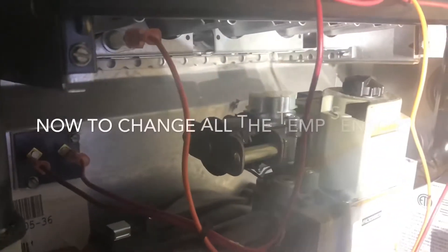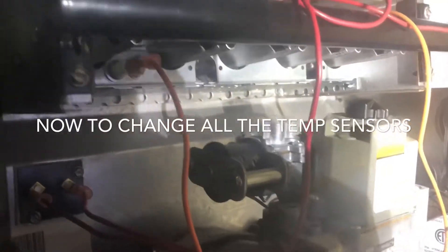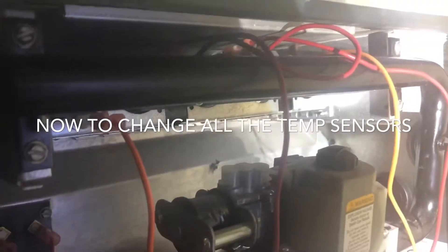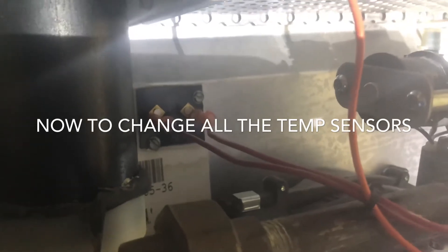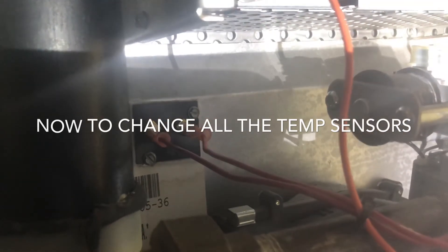I'll turn the furnace on. So changing the flame sensor did not work. The next thing I want to change will be the temperature sensor, and that'll be another video. Thanks for watching, guys.